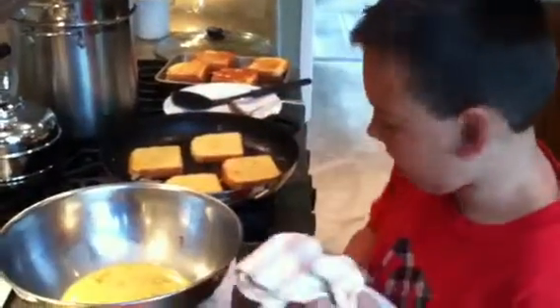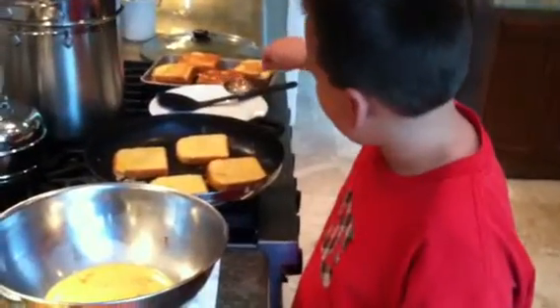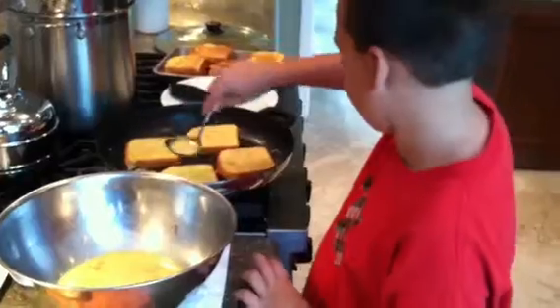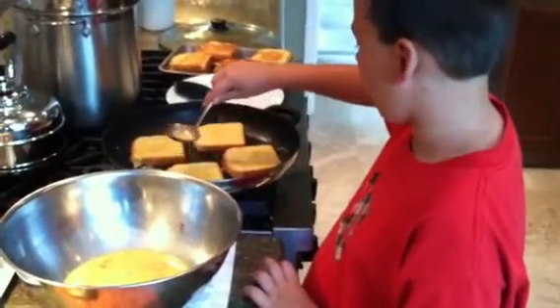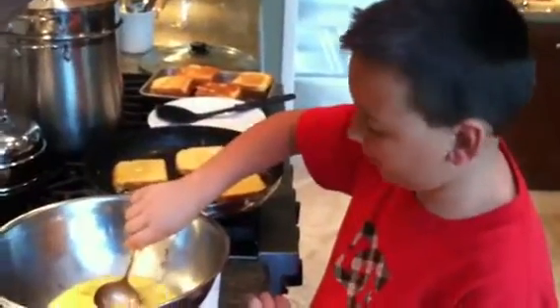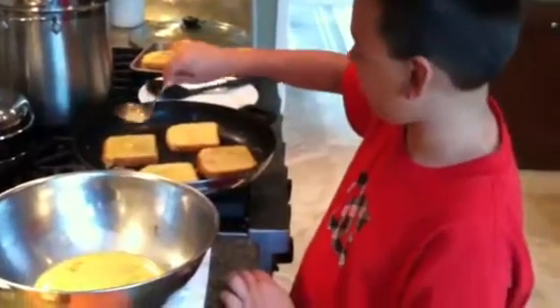And wipe your hands off. Then take a little bit of your batter, put some on the French toast to soak it up. If you don't get enough, that's alright, just put a little more.